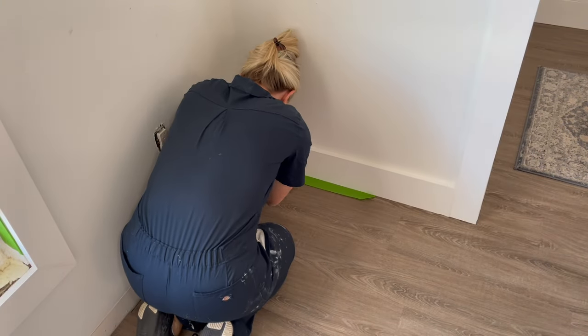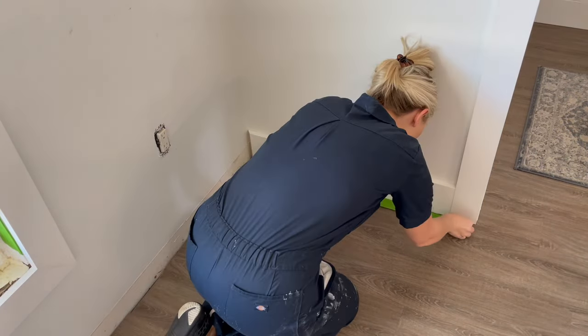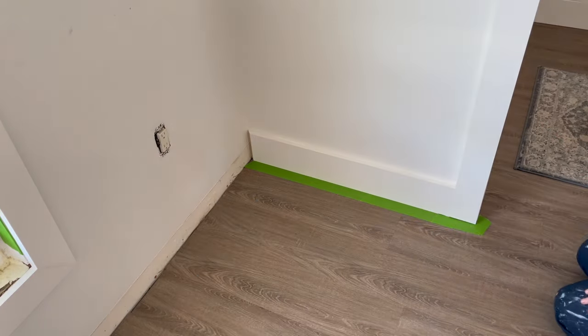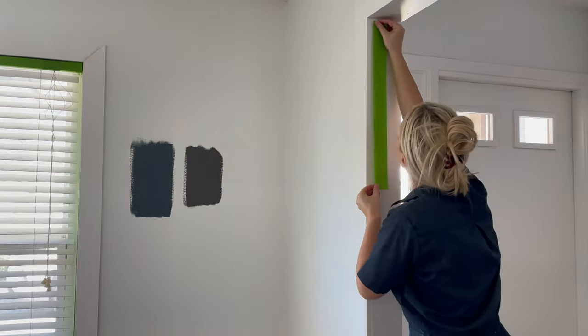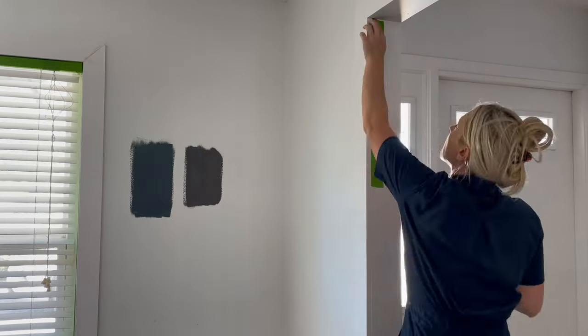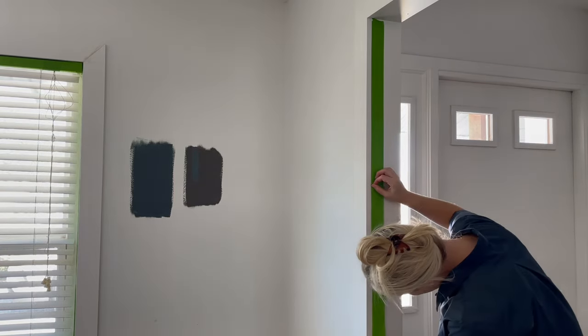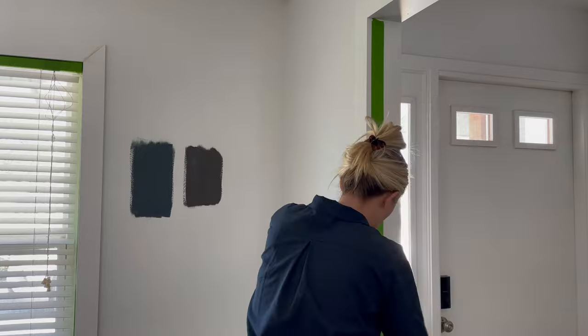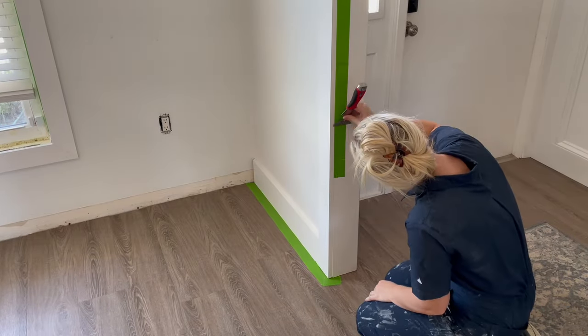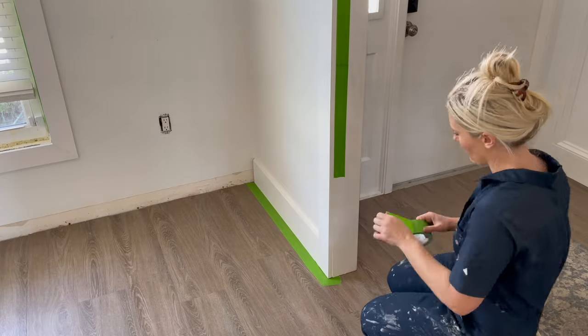Now I am applying painter's tape to all of the edges around my doorways, windows, as well as around my baseboards. I do about a two-foot piece of tape at a time and I use both my hand and a flat scraper to run over the tape, making sure it is completely stuck to the surface so that no paint can seep underneath once we start painting.